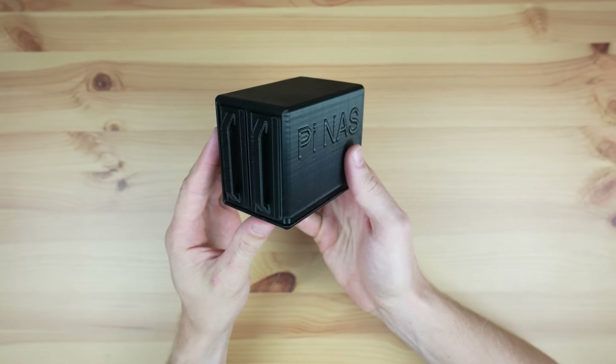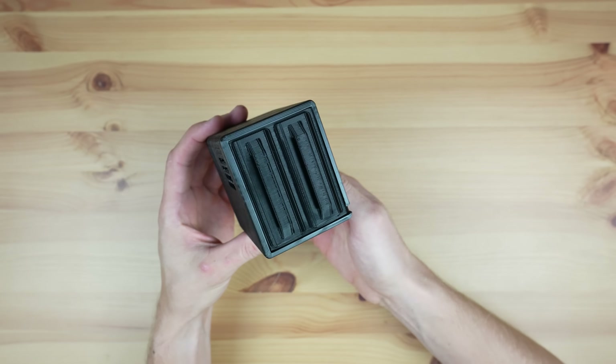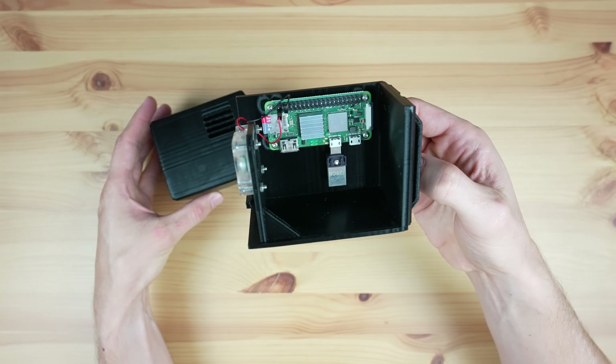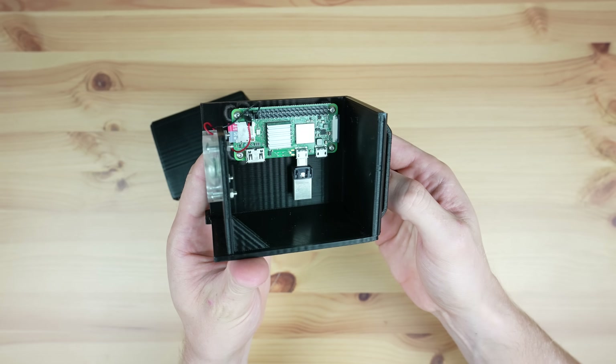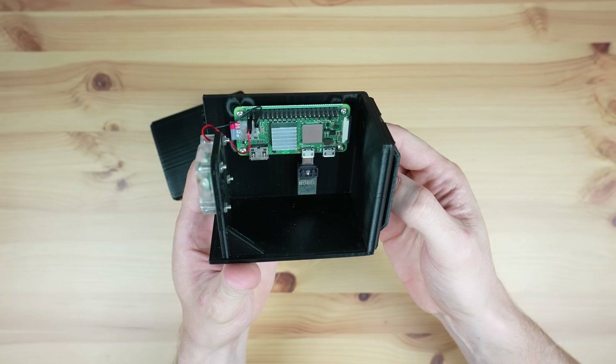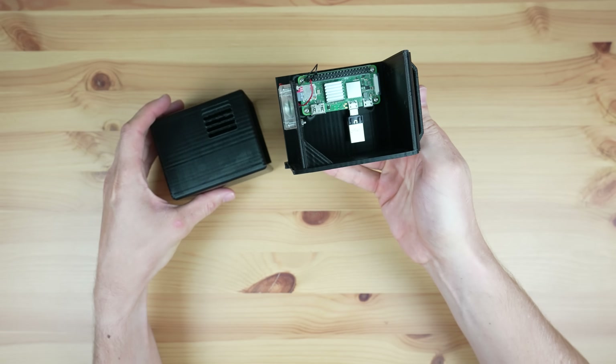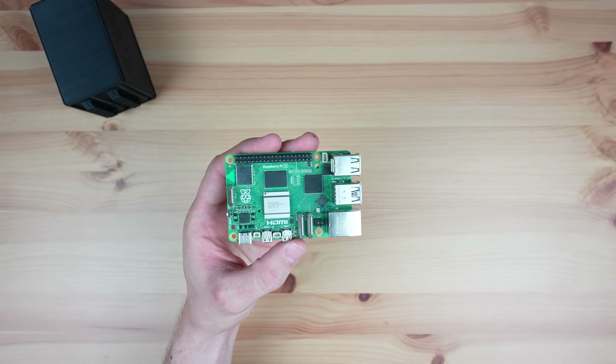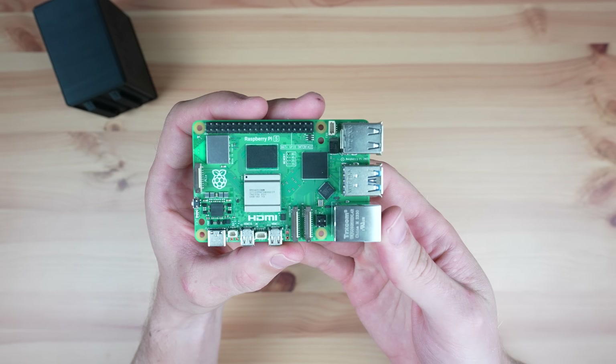Last year I built a Pi-based NAS as cheaply as possible using a Raspberry Pi Zero 2W. It was a great project to learn what a NAS is and how to set one up, but it was quite limited by the capability of the Zero 2W and the cheap storage hardware. So today we're going to be building a more functional NAS using a Raspberry Pi 5.